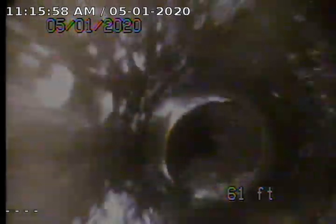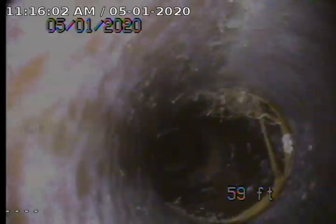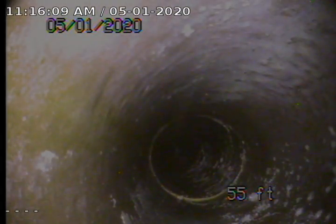Major roots. After snaking. We'll bring it back. You can see it's separated too. It needs to be dug up at the property line. Separated at the joint before the property line. Still coming back. A little separation there.